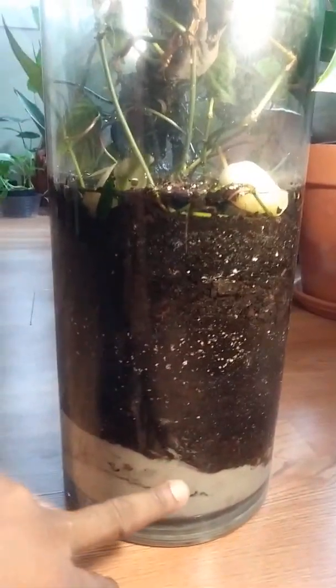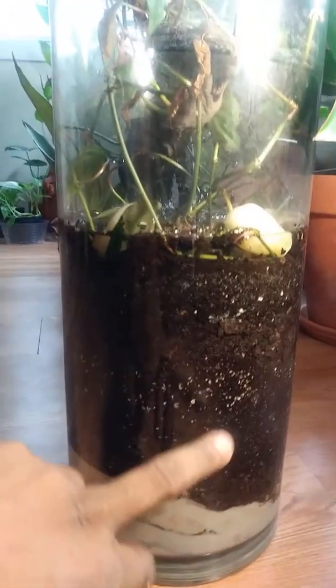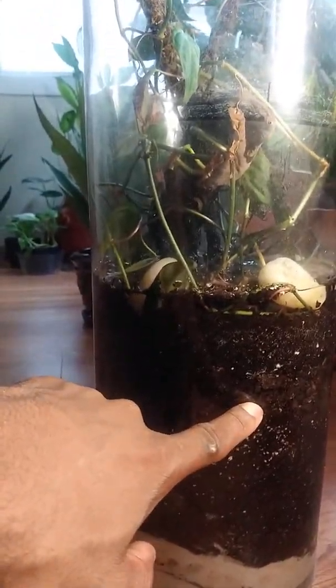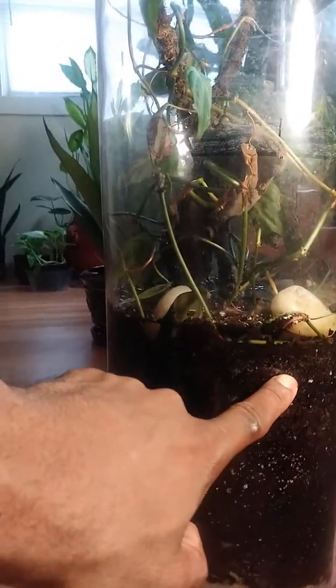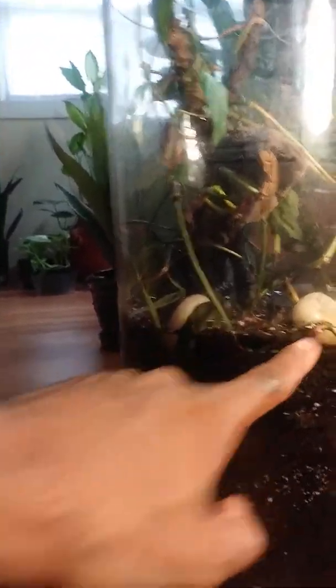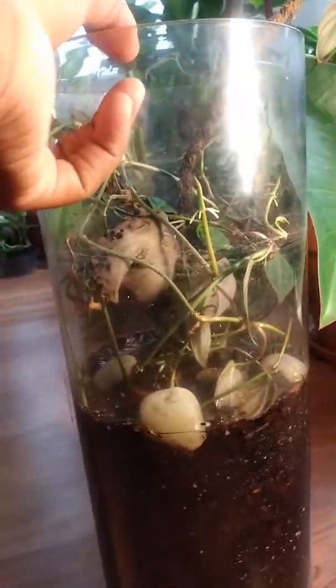I want to show you how I layered the soil. If you look, you'll see there's sand, then orchid bark, then cactus mix, more cactus mix, and then a top layer of orchid bark. It seems like it's doing pretty well so far.